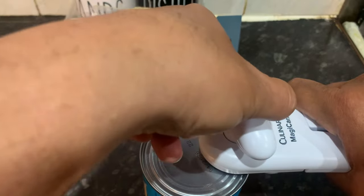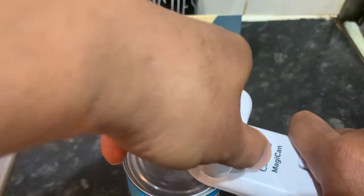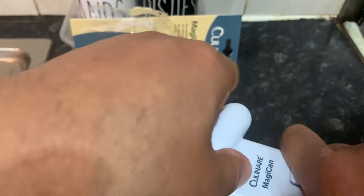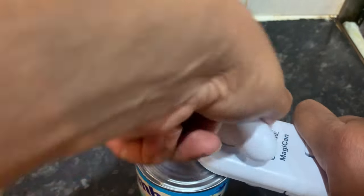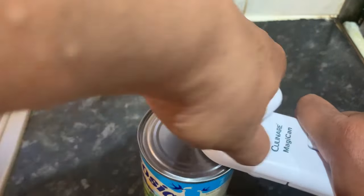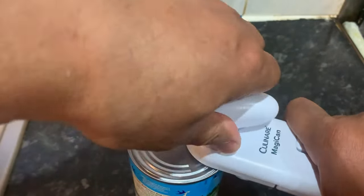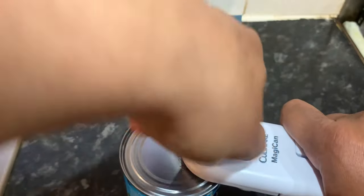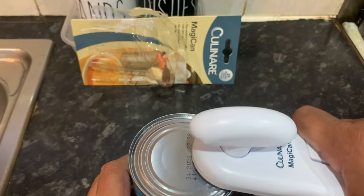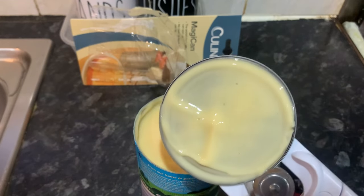I'm using my left hand — I'm normally a right-hand man. There we go, job is done! As you can see, a clean cut on this can of custard.